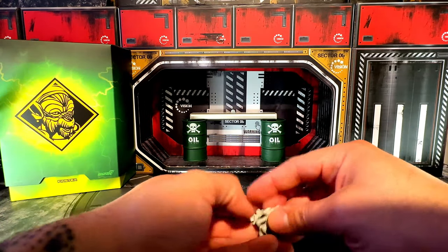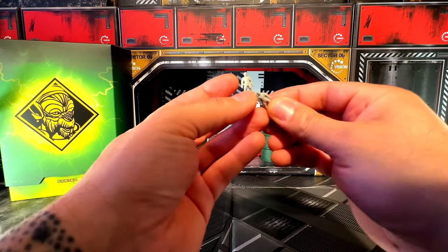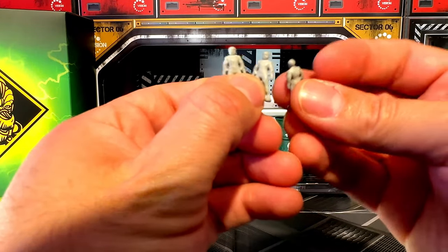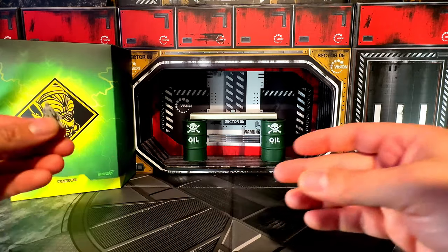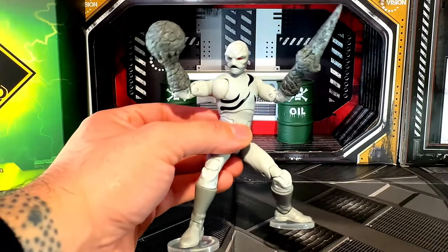And then the other ones we have here — these little tiny figures, I think these are actually the putties, the Putty Patrollers. There are three of these, and you can put them on Finster's hand to make it seem like he's about to put them in his machine. So the Putty Patrollers are these guys here.